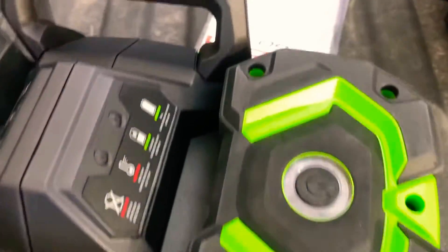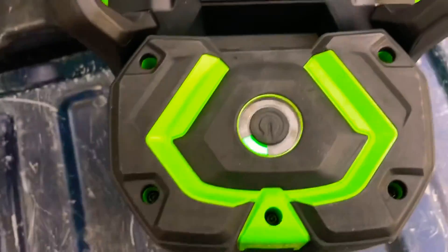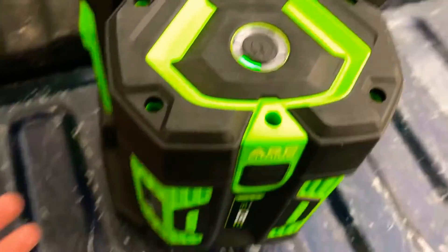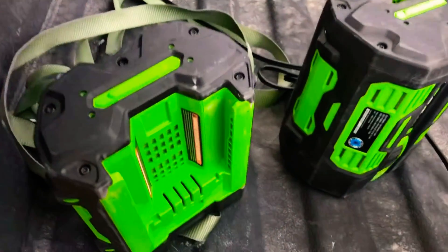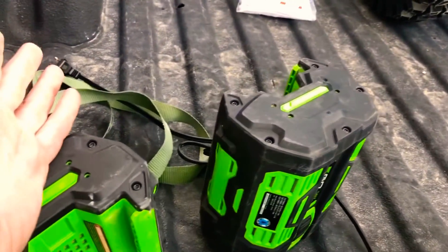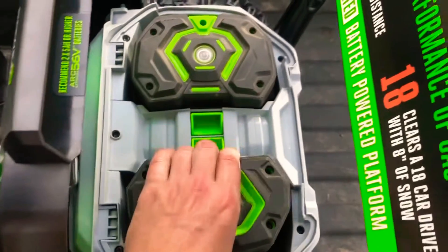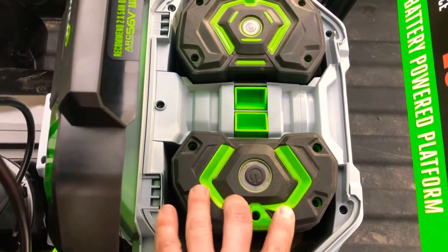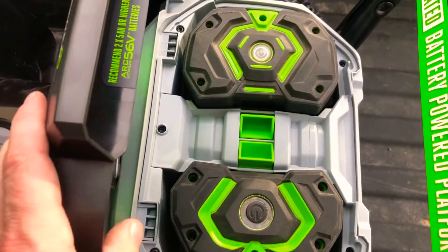Before I fire this thing up and figure out how it works, I'm going to throw two of my old batteries in there — the new ones are not charged. New batteries are just going to come with one bar of juice; that's kind of the fuel gauge of the batteries, and any newer battery is going to have that. You have to have a 5 amp-hour or bigger, as recommended by the manufacturer, to run this machine. EGO has always made things super slick, super easy, and they're super durable. These batteries just slip right in and come out just as easy.